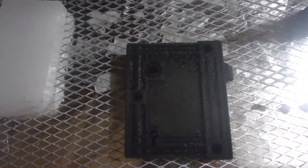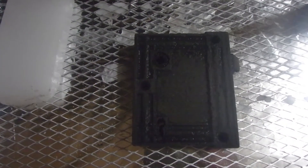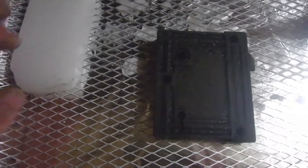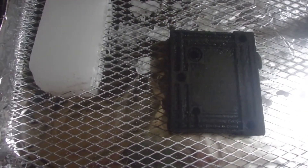We'll put this in at 200 degrees for 30 minutes to boil all the water out and get it nice and hot and ready for the wax, and I will be back with you shortly.